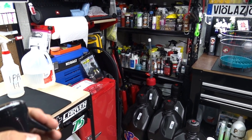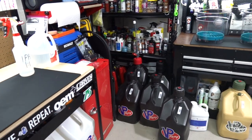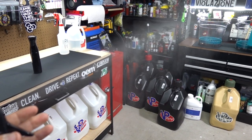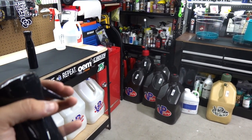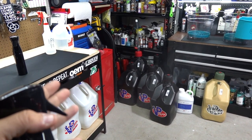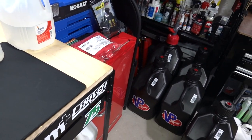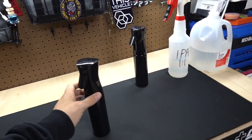If I spray it and hold it for a second it does this long freaking trigger pull. Watch my finger come off — that's crazy. Or you can do just a little tiny burst. It's crazy. My garage smells like IPA now but that's okay, it's a good smell.